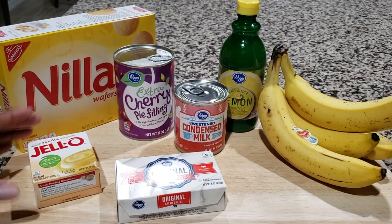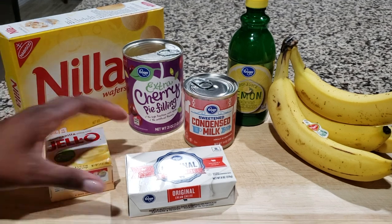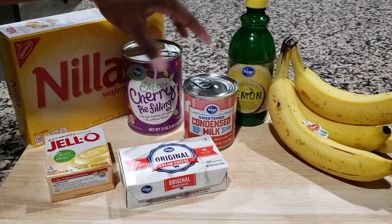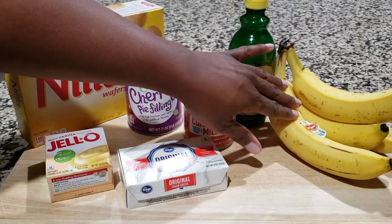So what you're going to need is Nilla Wafers, Vanilla Jello Pudding Mix, Cream Cheese, Cherry Pie Filling, Condensed Milk, Lemon Juice, and also Bananas.